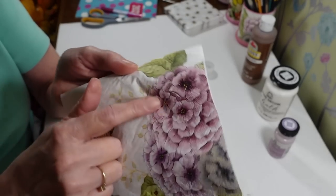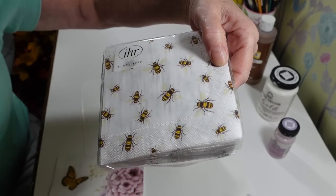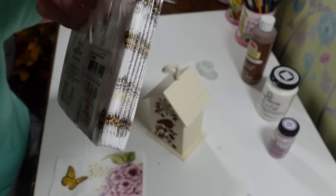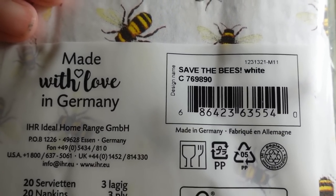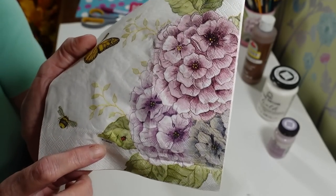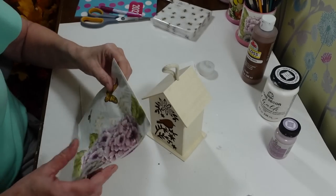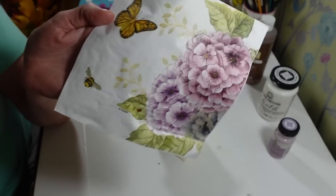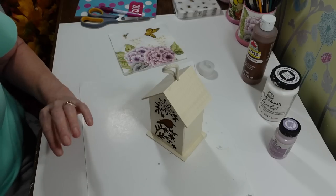I want to use some of these flowers on the sides. I picked out this napkin — I think I got these on Amazon. Here's the number if anybody wants to pause and check those out. This one is a Lennox napkin, I've had it for years. I may just use this one napkin because I didn't realize there are little bees on it — but you could use any napkin with pretty flowers.